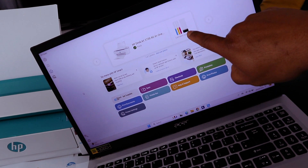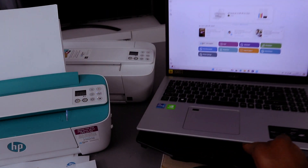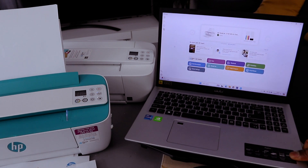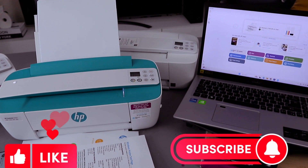This is how to connect this printer to a Wi-Fi network using your phone and laptop. If you found this tutorial helpful, please like, share, and subscribe — it helps the channel. Thank you.